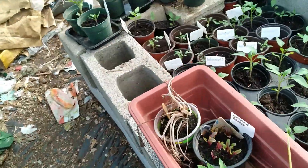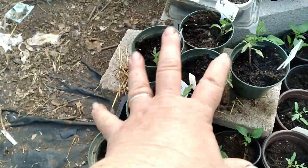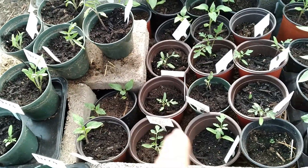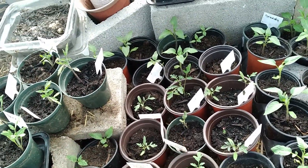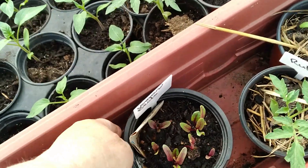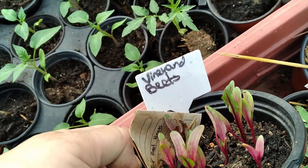Let's look in the bunker. There is terracotta, and there are terracotta and tie-dye tomatoes. There are some chocolate cherry tomatoes, some more Brandywines, and here are survival seeds — vineyard chicks,